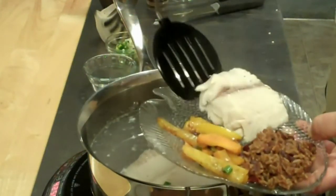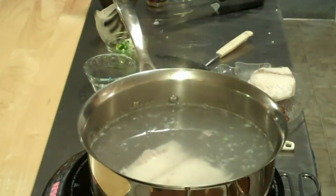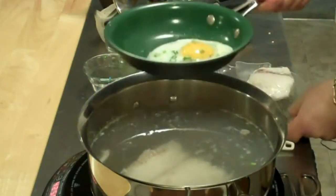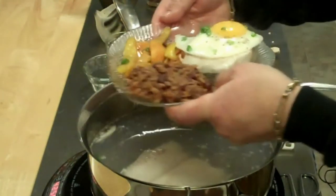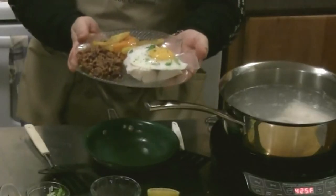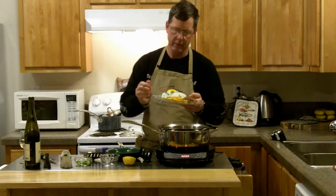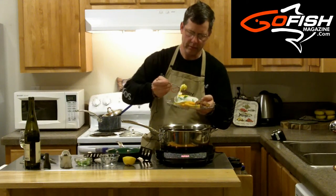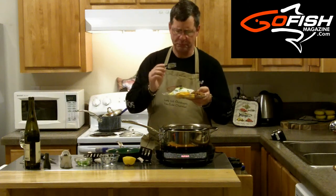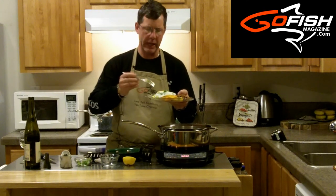I'm going to put that right on the plate. And now comes my secret ingredient — one sunny side up egg, right over the top. Check that out. This is a wonderful, wonderful dish. This tastes so good. I'm going to try it right now. Get a little bit of that yolk. Mmm. The egg just adds to the flavor. Got a really delicate black cod, and then that egg yolk and a little bit of the green onions — great dish.